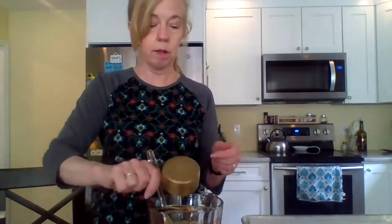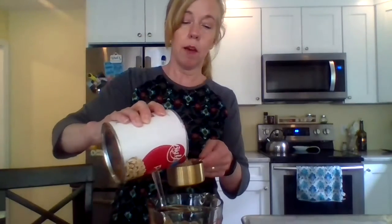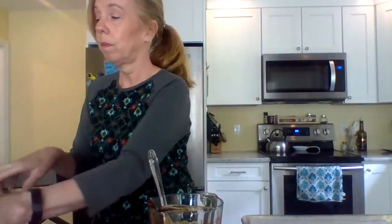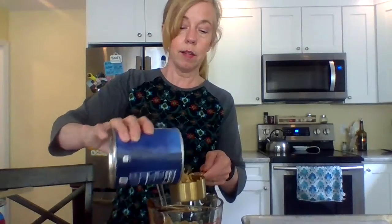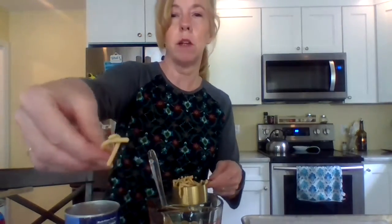I'm going to add in half a cup of peanuts and a cup of Chinese noodles. You don't want the big thick Chinese noodles — just these little thin noodles that look like this.